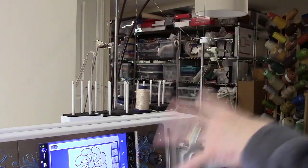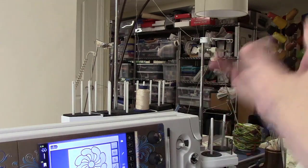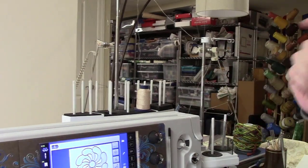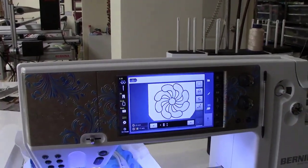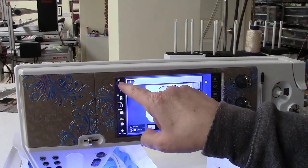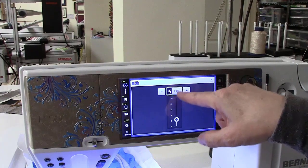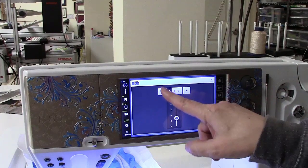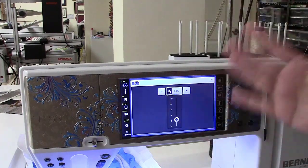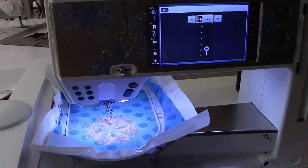If you've got a delicate thread, a couple of things to do: slow the machine down, use an appropriate size needle — generally the larger the better — and also consider reducing your thread tension. On all the eight and seven series machines it's this little control up here. When you click on it you can see there's a yellow box — it's at 2.25; the standard for embroidery is 2.75. I knocked it down a couple of pegs because the thread was breaking, and as you can see it is stitching out successfully.